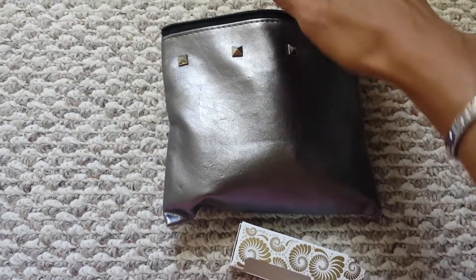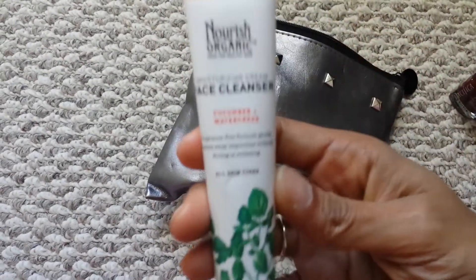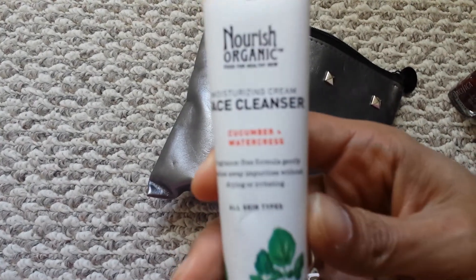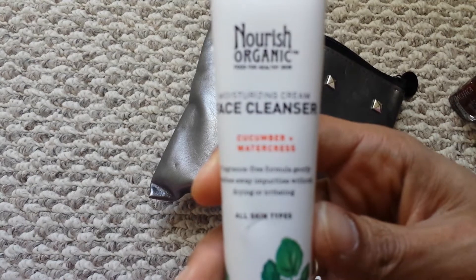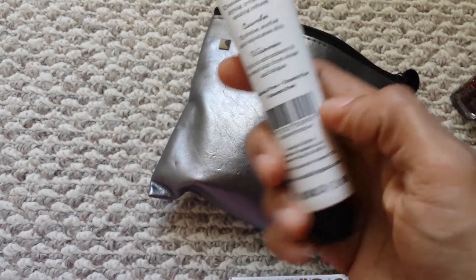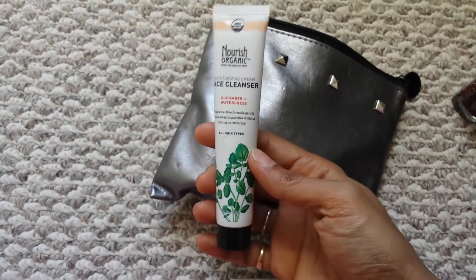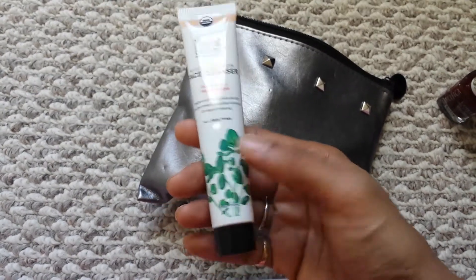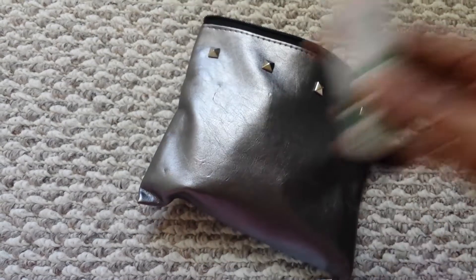Let's see what else is here. We have the face cleanser — this is the Nourish Organic face cleanser, cucumber watermelon or watercress. It's a really small size. A lot of these are not full sizes, of course; this is even smaller than a travel size.